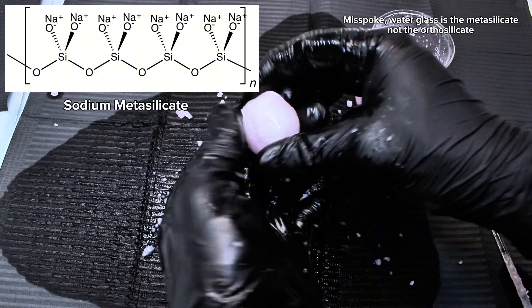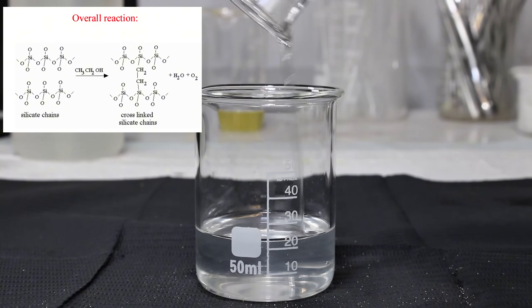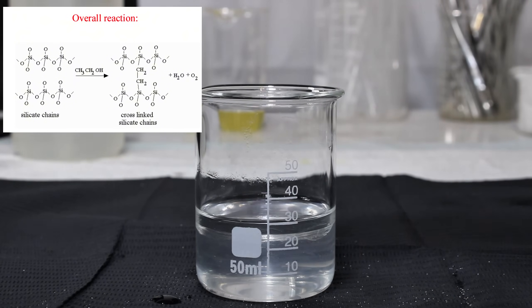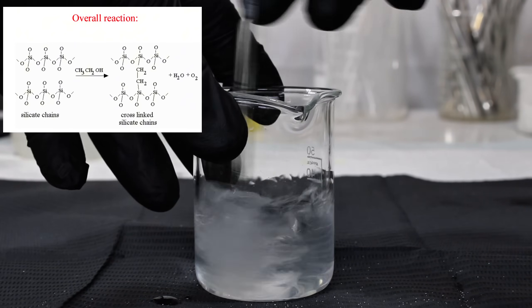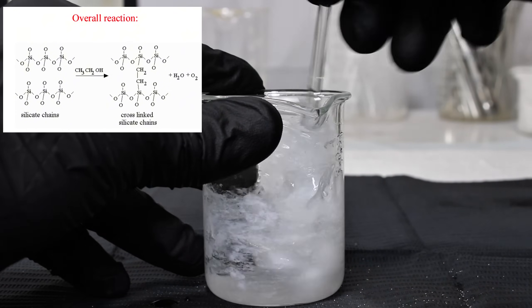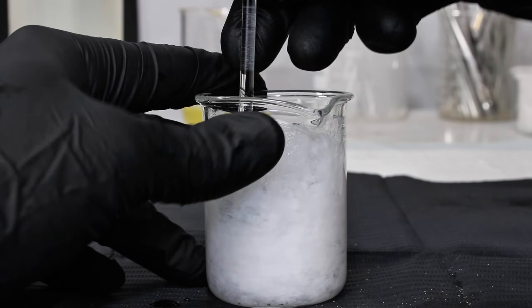When ethanol is added, the silicate particles begin to link up with each other to form long chains as the ethyl groups replace oxygen atoms in the silicate, along with the displacement of water. Because the specific oxygens that get replaced are random, some ethyl groups become cross-linked between chains, further increasing the size of the resulting molecule. The resulting large molecule is a solid and simple silicon polymer.